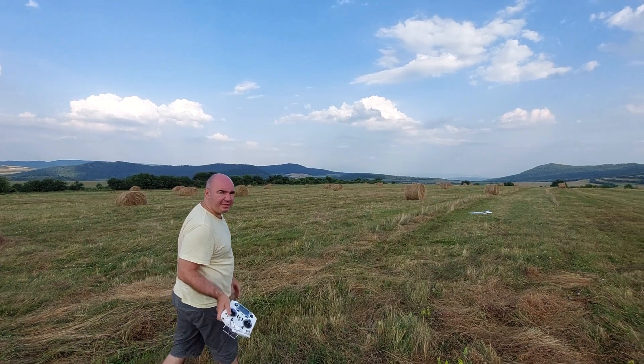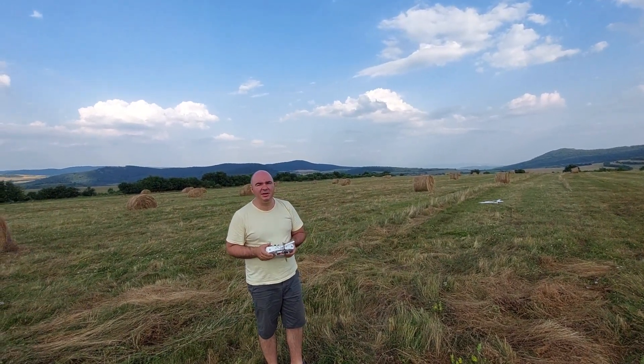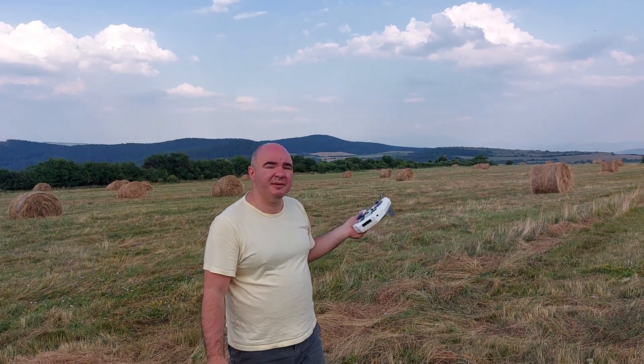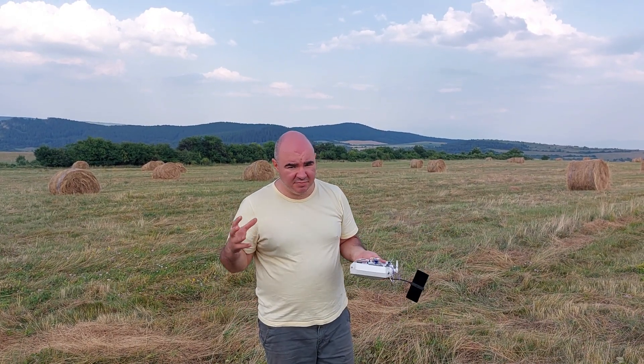Now we have confirmation that this motor is extremely underpowered. At full throttle it was not able to lift the plane. I'm sorry guys, but do not get the Sunnysky 880KV — it is not suitable for this kind of plane. You need a bigger motor.